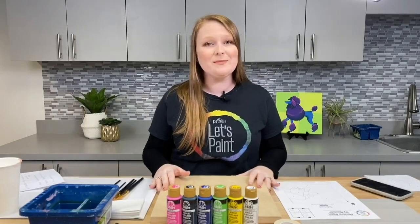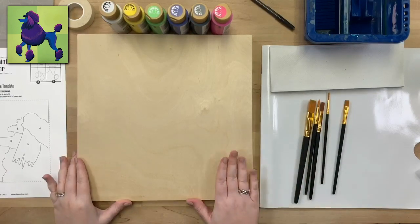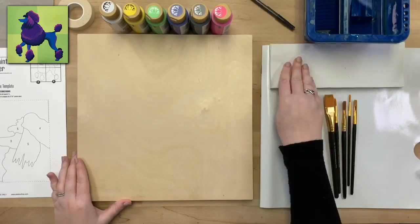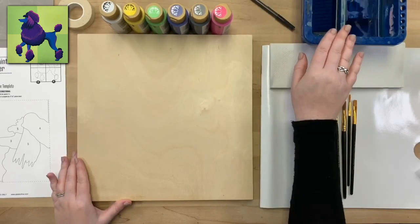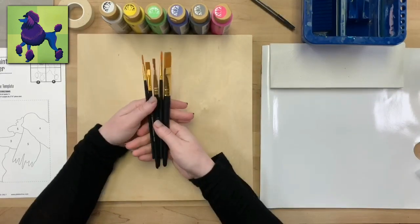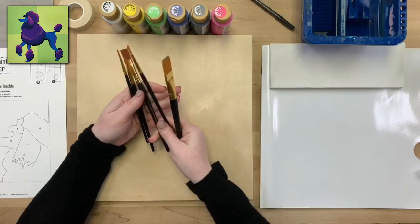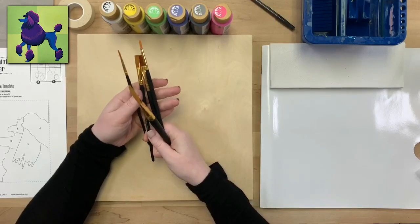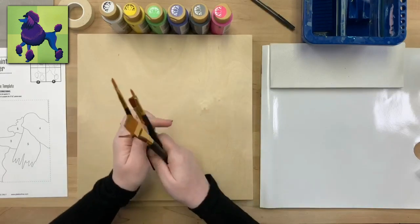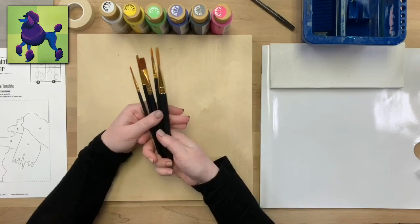I'm going to let you know what supplies you'll need for this painting. I have my 12x12 wood canvas, some palette paper, paper towels, a brush basin to clean my brushes, and the brushes we'll be using today are part of our 10-piece artist variety set. We've got our 3/4 inch flat, our half inch flat, our number eight flat, the number one liner, and a number six round.